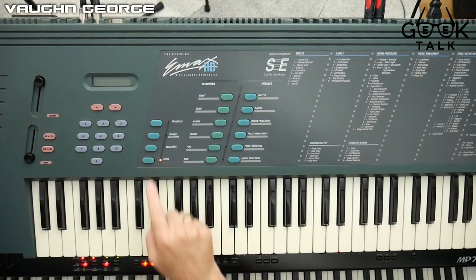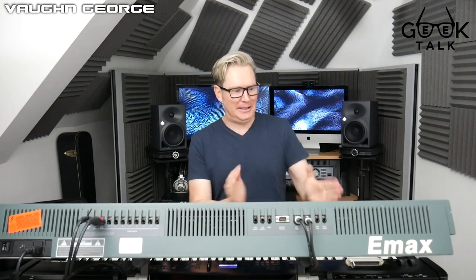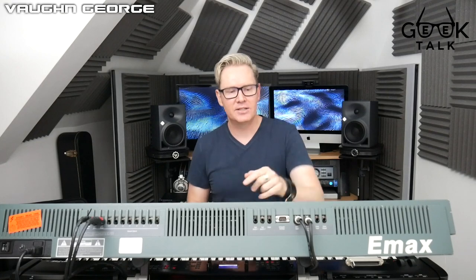I'm going to load another disc - this one is called Electric Bass. We simply add it in, press Load Bank and press Enter, and wait for it to load. It must have been quite nerve-wracking in the day when you're Depeche Mode standing on stage and the song starts and you're trying to get the thing loaded. Okay, so the next disc is loaded - this one is a bass disc.